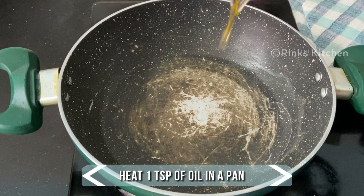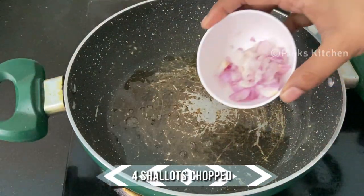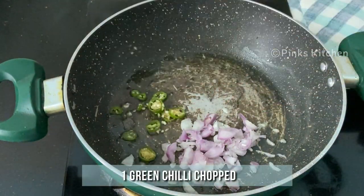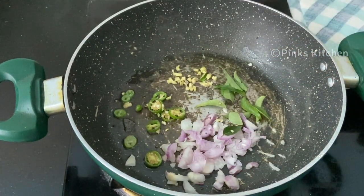Heat a pan and add a teaspoon of oil. When the oil is nice and hot, add quarter teaspoon of mustard seeds, 4 chopped shallots, 1 chopped green chilli, few curry leaves, and quarter teaspoon of chopped ginger. Sauté well.